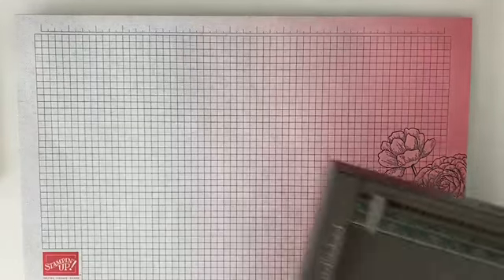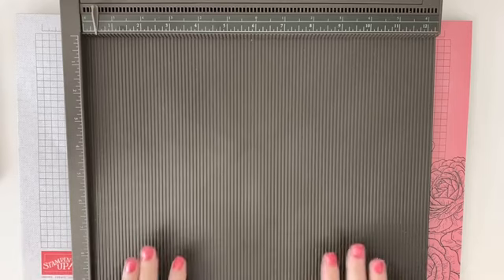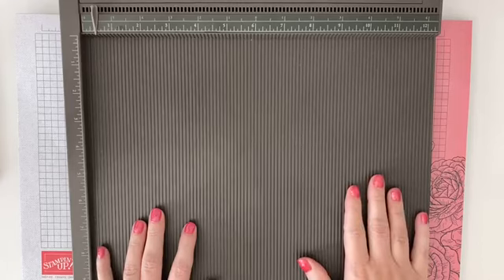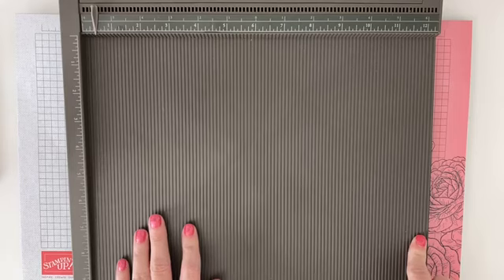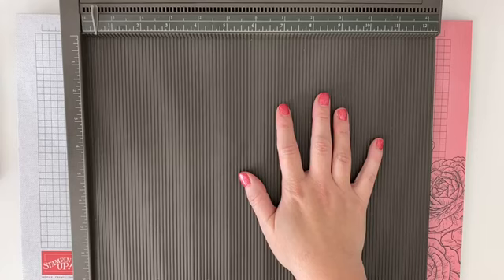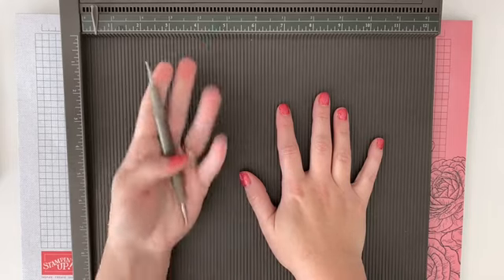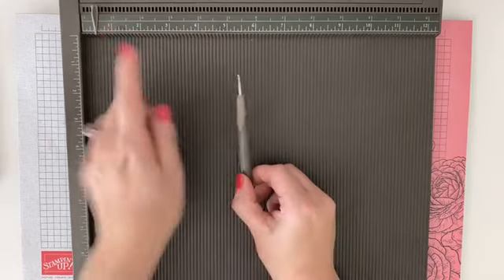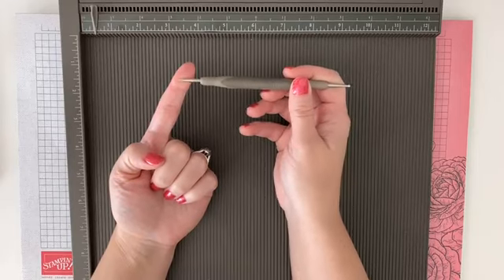I'm also going to be using a new tool I haven't yet shared on Technique Tuesday, and that is our Simply Scored board. I love this — it's a great big board that will hold a 12 by 12 sheet with a little extra room; it's actually 12 and a quarter by 12 and a quarter. It comes with a great scoring tool that sits in the bottom here for when you need it, and it's got great markers so you can mark where you need to score.